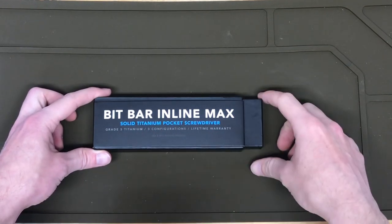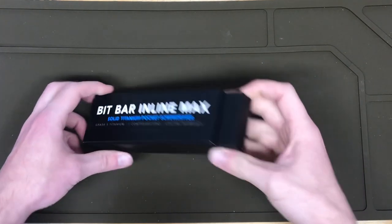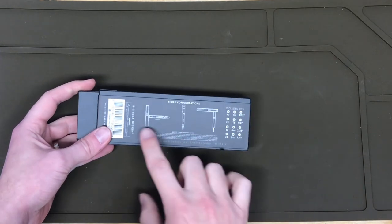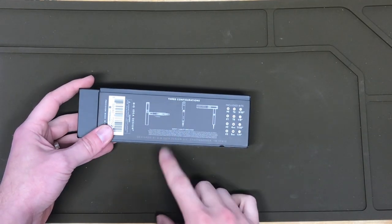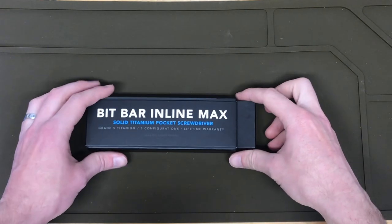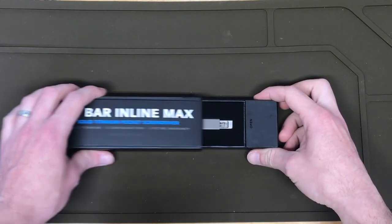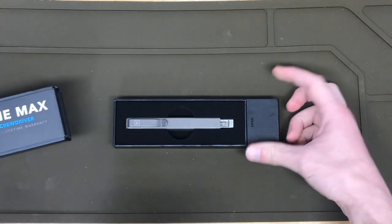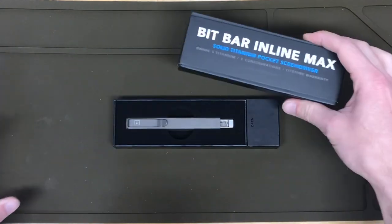It is a solid titanium pocket screwdriver — grade 5 titanium — and there's three different configurations which I will show you. There is the inline, the offset, and then the T-handle. It comes with five double-sided flat bits and a magnetic storage shaft, and I'm excited that it has so many bits.